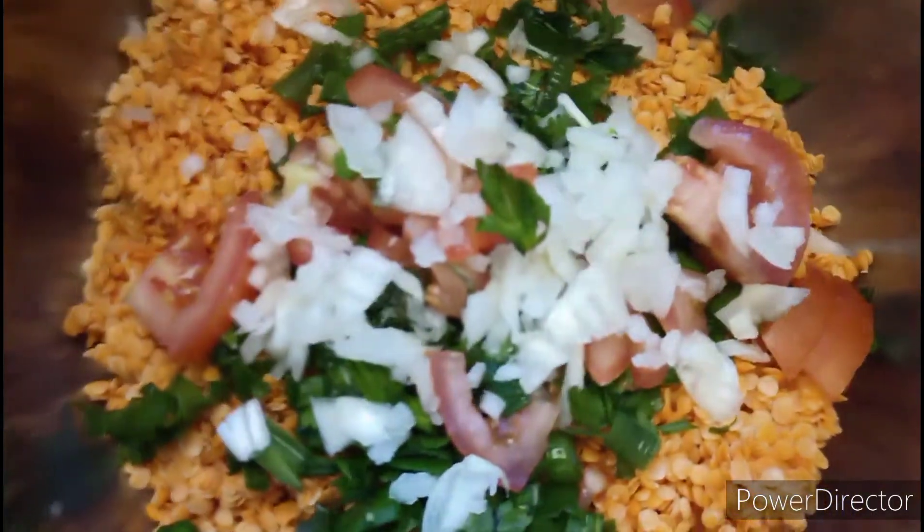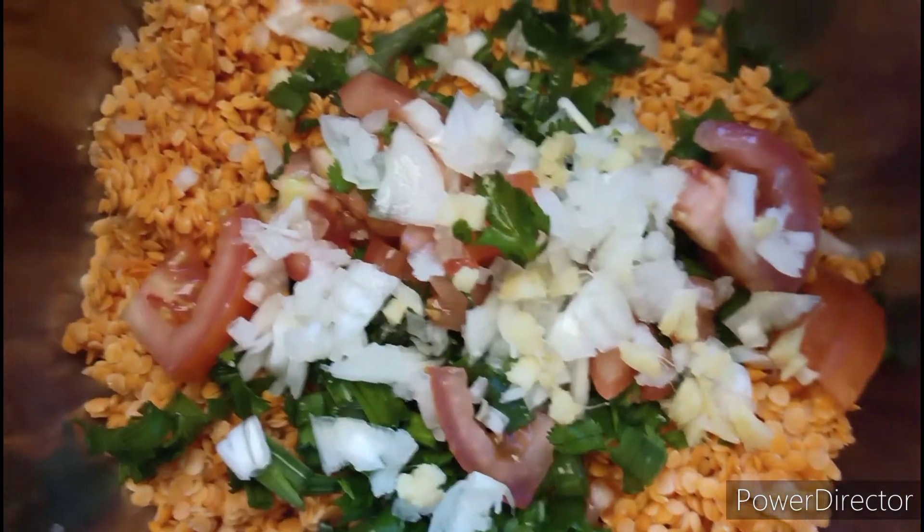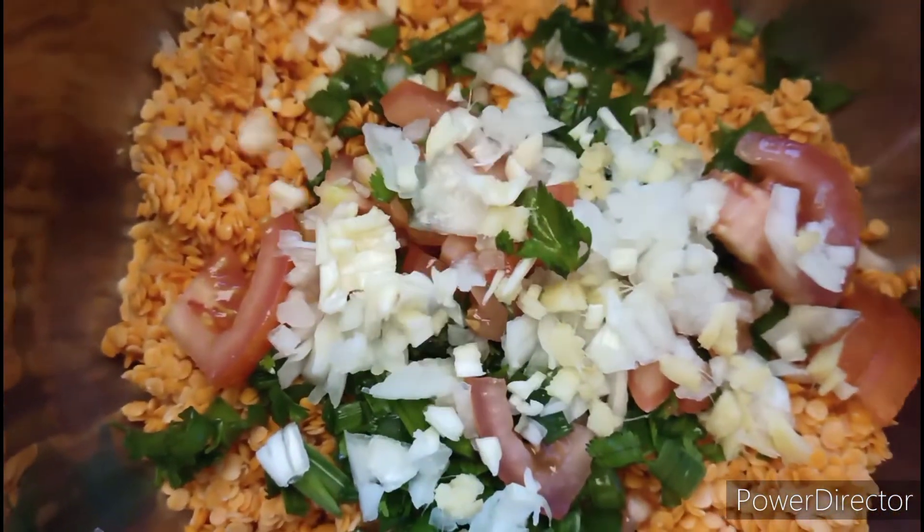2 tablespoon onion slices, 1 tomato, 1 bay leaf, 1 chili, and salt to your taste.